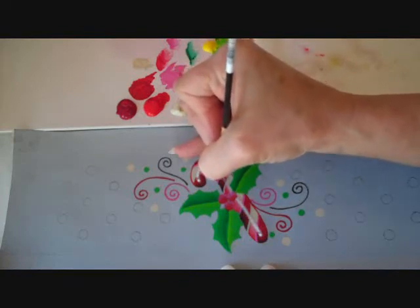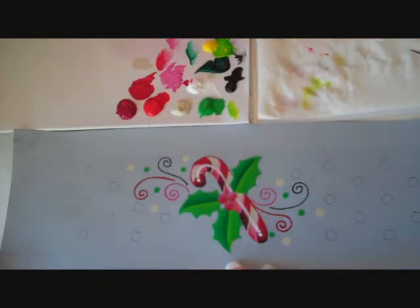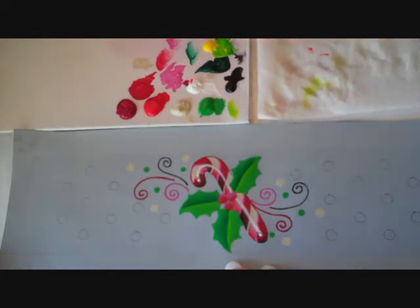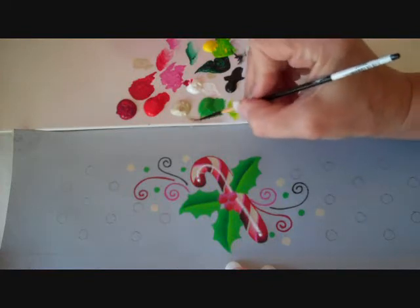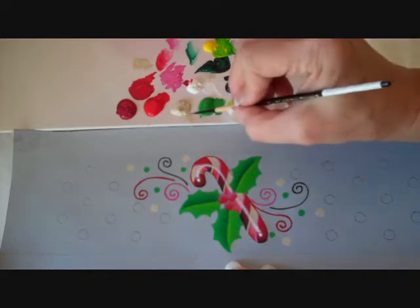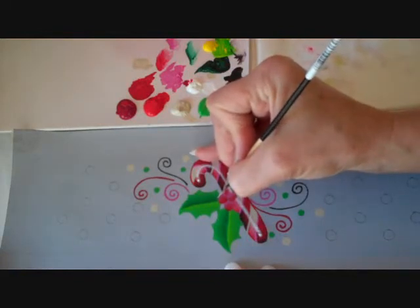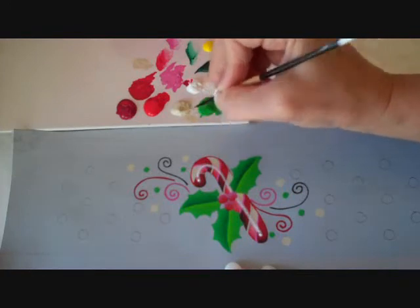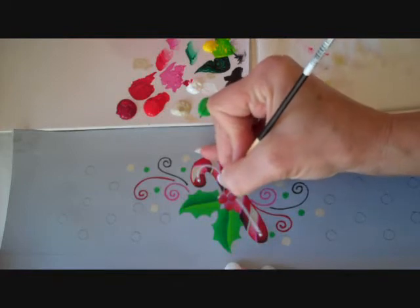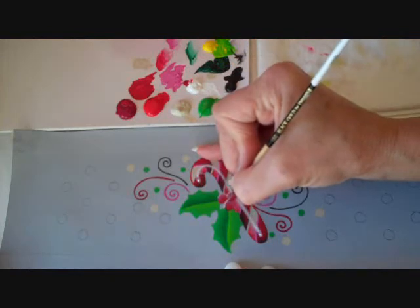On the berries, I use Medium White. I want to outline the very top edge — just a little drop of water. I just want to get the very top edge of the berries so that they show up. I don't want them as bright as the other whites, which is why I went back to Medium White. Just outline that top edge so they stand out a little bit better.